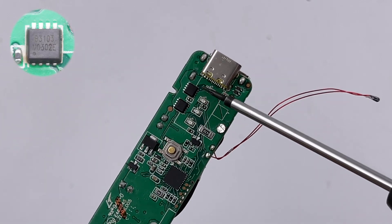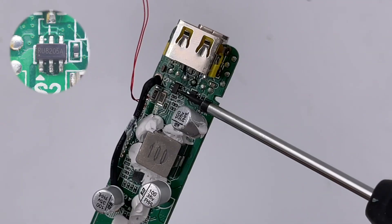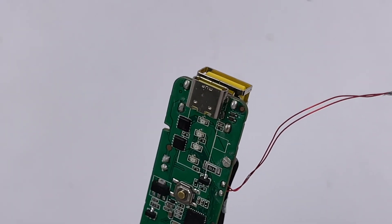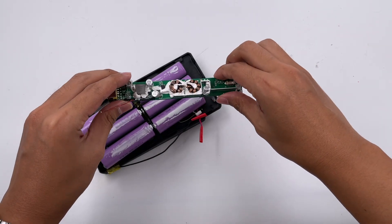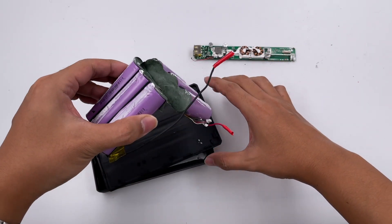Two MOSFETs are used for the input and output switching protection of USB-C, and another chip provides output protection for USB-A. Finally, the USB-A and USB-C ports are on both sides of the PCB. That covers all the components of this OHI 30,000mAh 100W power bank.